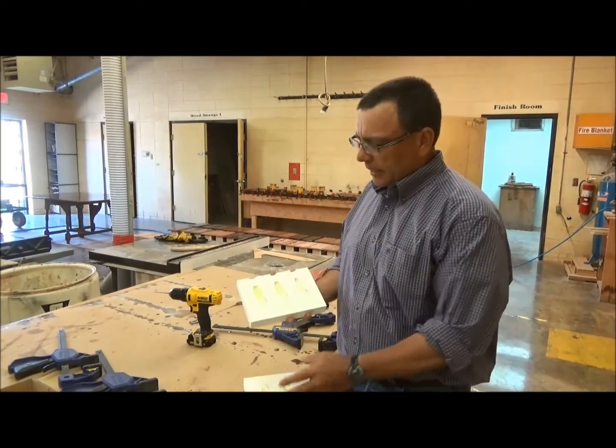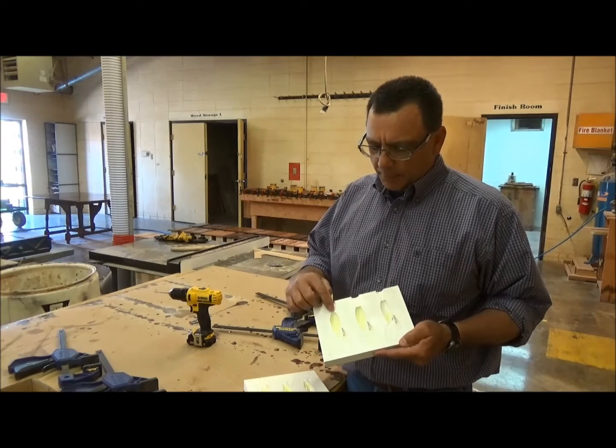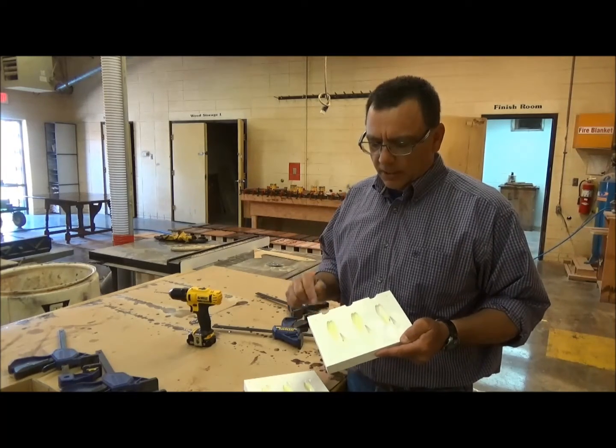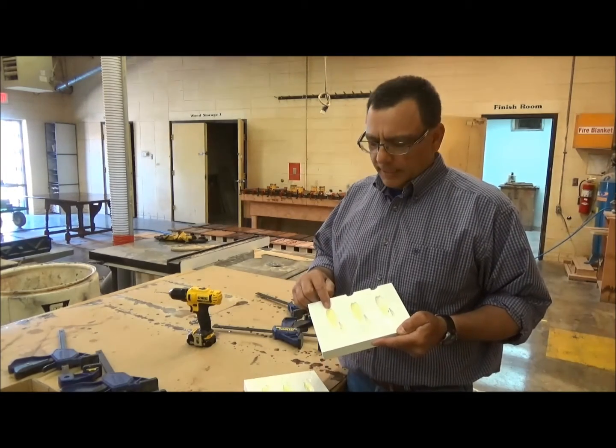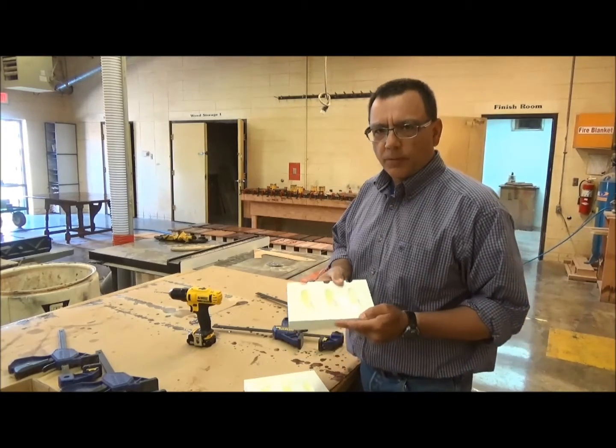I've gone in and put two-part epoxy — five-minute epoxy — in this area right here. And then it's coated with vegetable oil. So what I'm going to do now is just clamp the two pieces together and show you how that works.